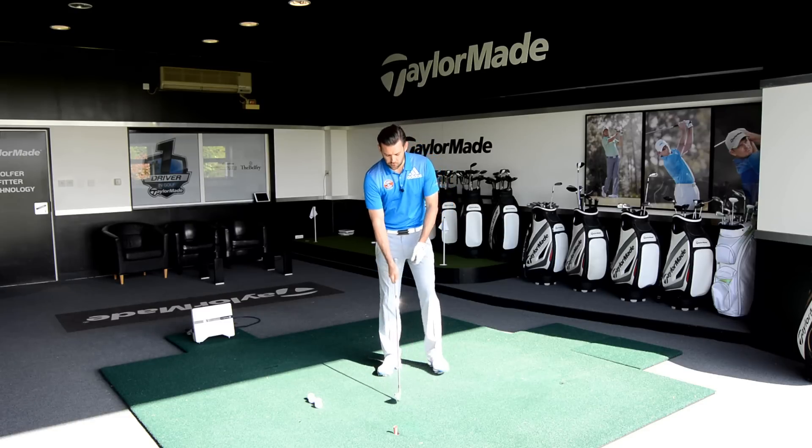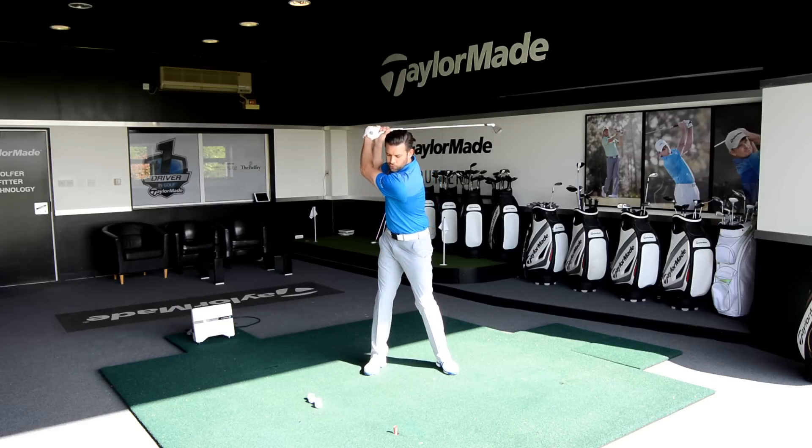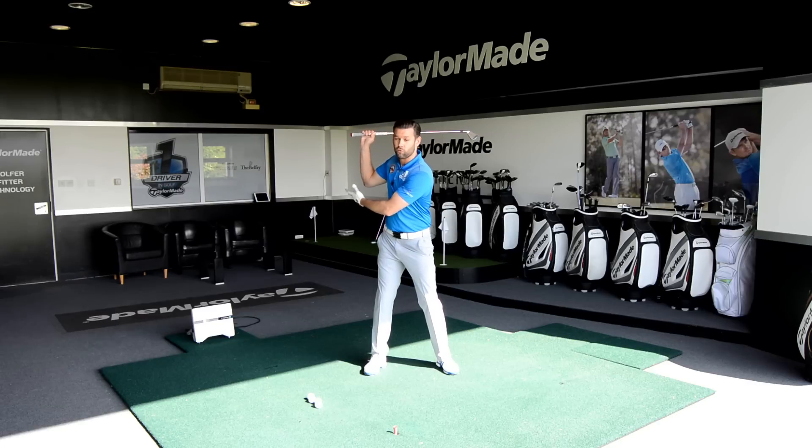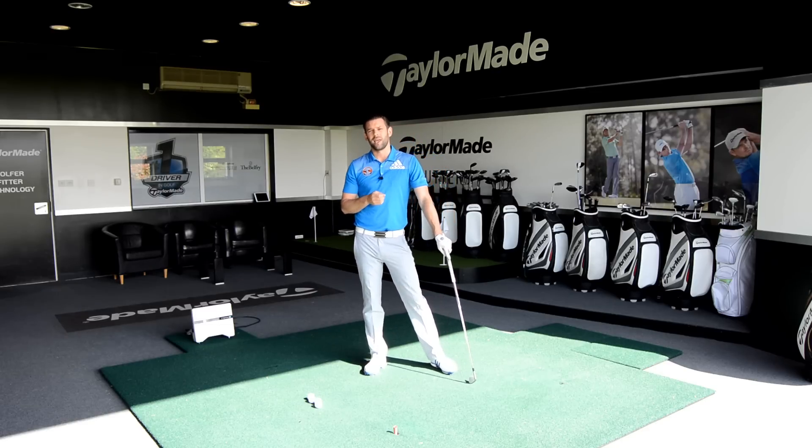I see too many golfers where they'll make a backswing and the rotation is good in the upper body, but the arms go too far — the elbows, or the right elbow I should say, gets a little bit too deep, a little bit too far behind them. From there it's very difficult to sync up the downswing. So this drill is going to hopefully help you get a bigger turn, shorter arm swing, and sync up that downswing a little bit better.